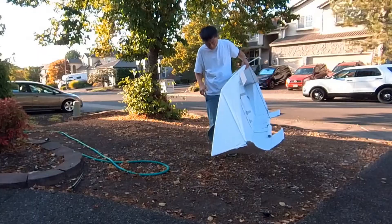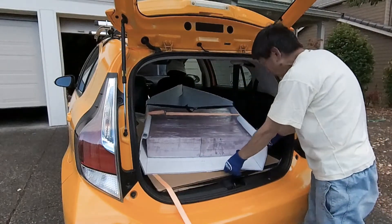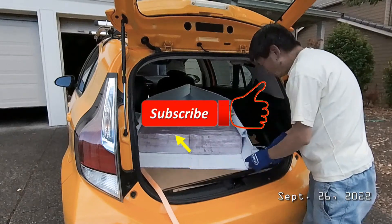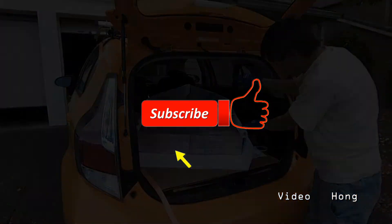Each module is about five feet long and I'm glad it can still fit inside my car. I hope to finish building this boat this week. If you find this video interesting, please give me a like or give me some feedback. I appreciate your support for subscribing to my channel also. Bye-bye.